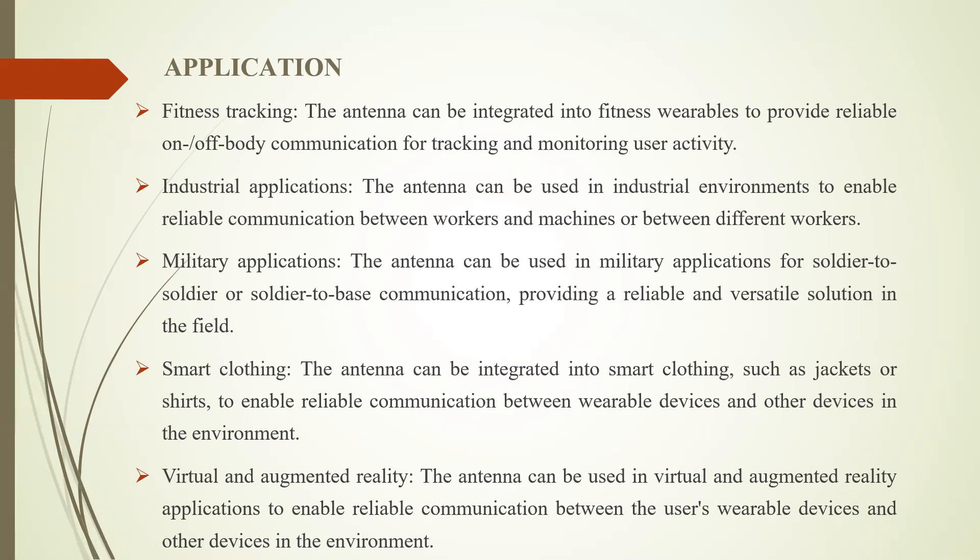The antenna can also be used in virtual and augmented reality applications to enable reliable communication between the user's wearable device and other devices in the environment.